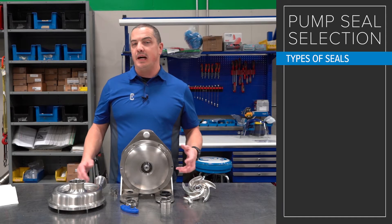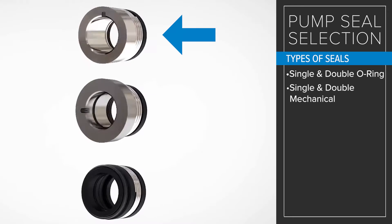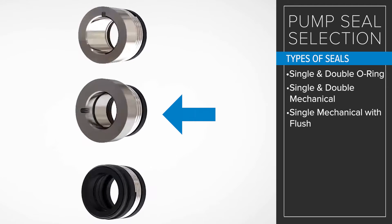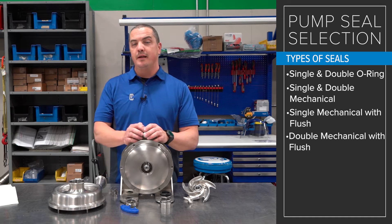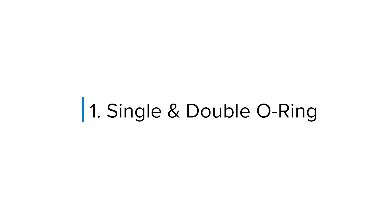Most commonly we see either single O-ring, double O-ring, single mechanical, single mechanical with flush — which we'll talk a little bit about in a minute — or double mechanical with flush. Single mechanical and double mechanical with flush being two of the most common types, especially for centrifugal pumps.